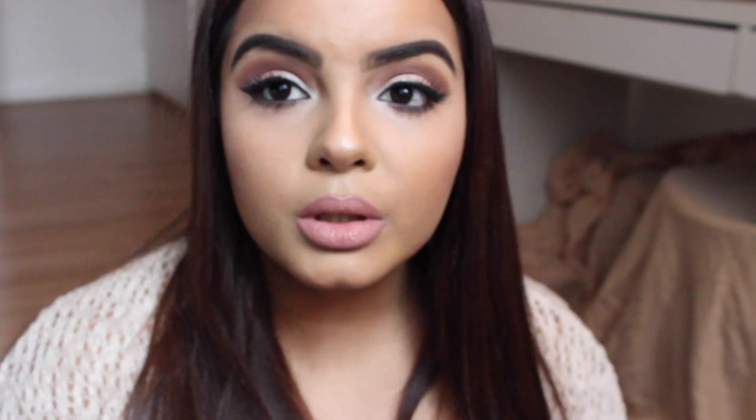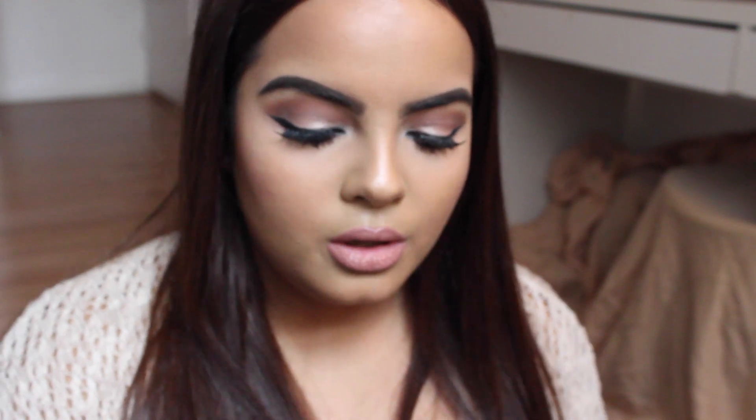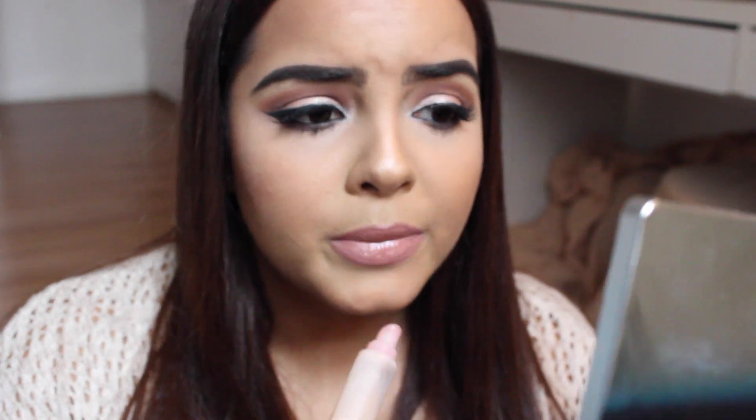Lastly, I'm going to add a little bit of a clear gloss. I got this from Forever 21 and I've had it for such a long time — I love it when I'm wearing something matte and I want a little bit of plump to it. I'm just going to put a little bit in the center of your lips. A lot came out, so just put it all over.